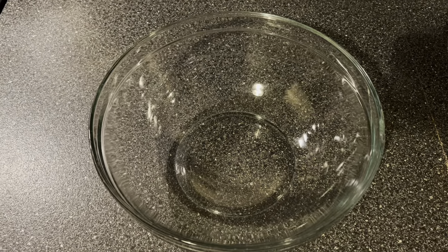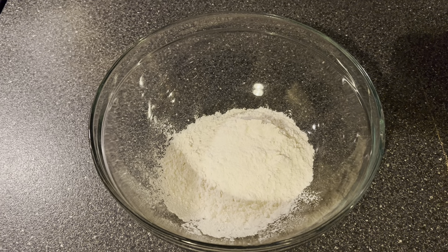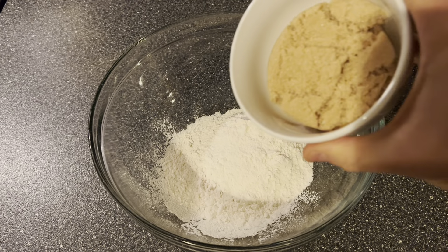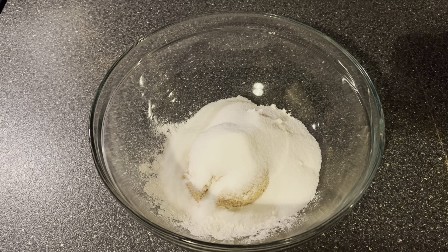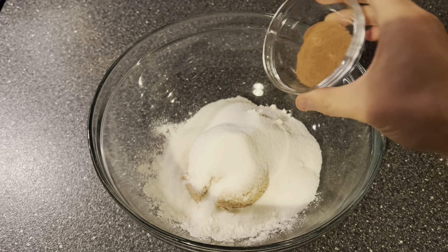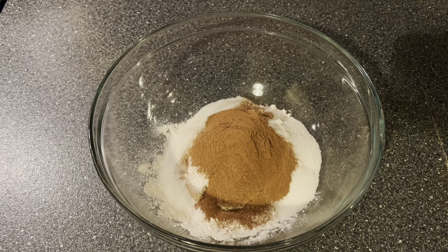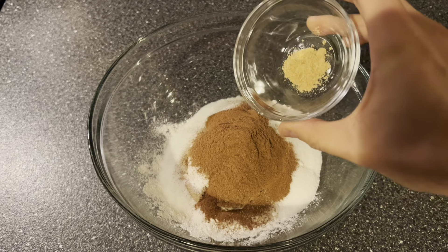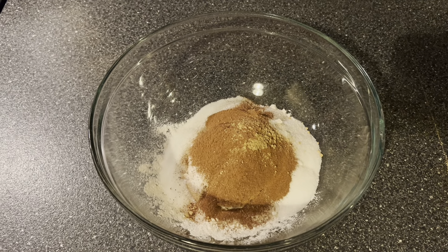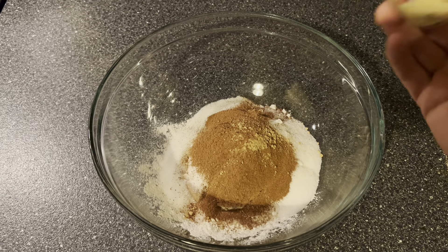Now we're going to make our crumb topping. We're going to start with one cup of flour, a half cup of brown sugar, and a half cup of granulated sugar. You could add oats if you wanted to — I just don't like the texture. Then we're going to add one tablespoon of ground cinnamon, a quarter teaspoon of ground ginger, an eighth teaspoon of nutmeg, and just a few dashes of cloves.